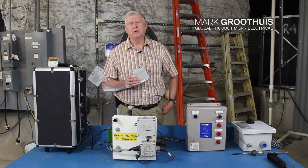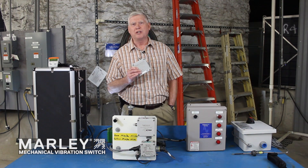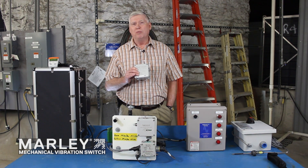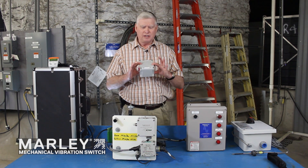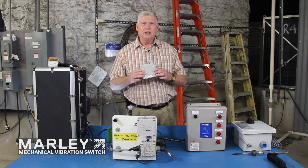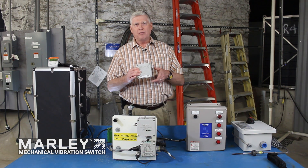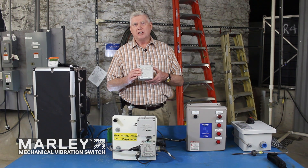Hello everybody, this is Mark with SPX Cooling Technologies and today we're going to talk about a mechanical vibration switch. This is a switch that's very commonly used on package type towers and also field erected towers to pick up an abrupt movement in the cooling tower and shut the fan off.